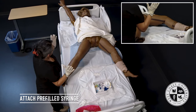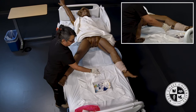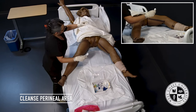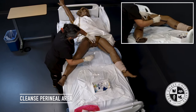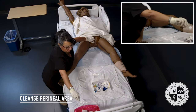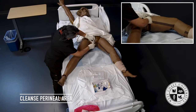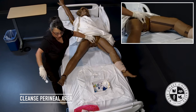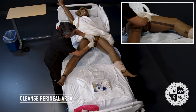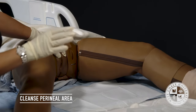I will attach the pre-filled NS syringe to the balloon port and begin to cleanse. Mrs. Jackson, I'm going to cleanse your perineal area. I will spread the labia and cleanse the labia furthest away from me in a downward motion, then dispose. The second cotton ball will cleanse the labia closest to me, then dispose. The third cotton ball will cleanse right down the center in a downward motion, then dispose.